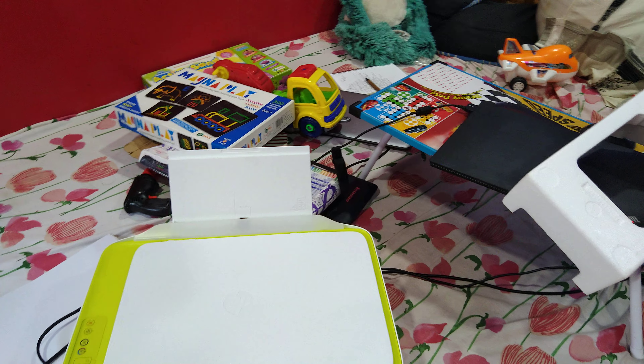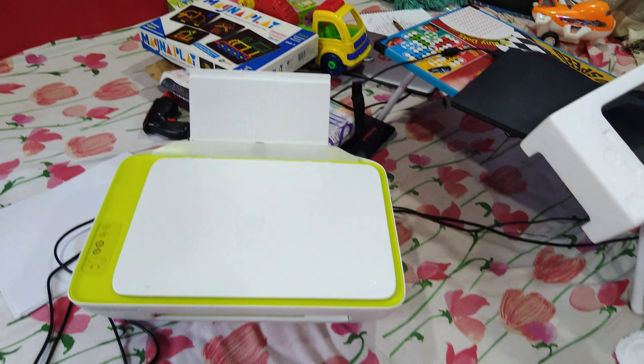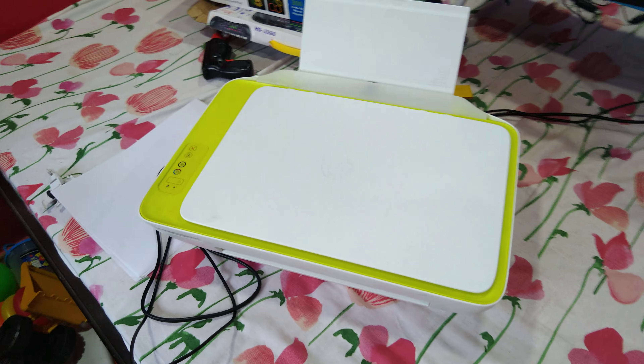The scanning feature is available here and it has a decent scanning resolution. You can also see that two cartridges are installed — both cartridges came included with the printer itself.